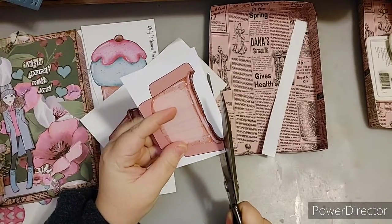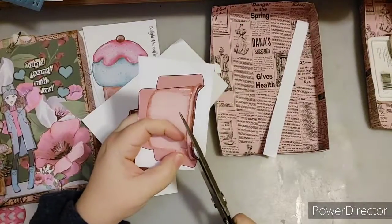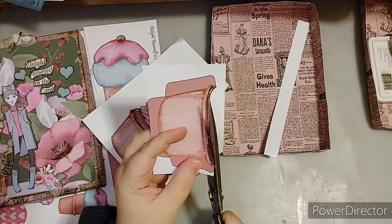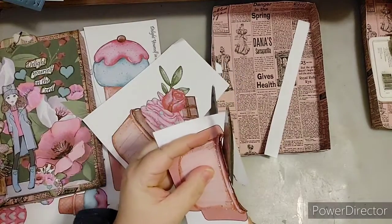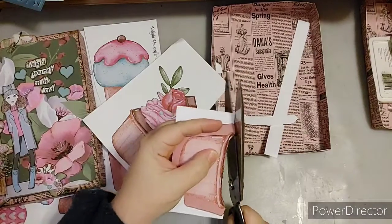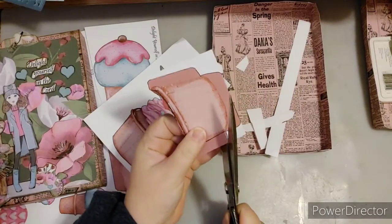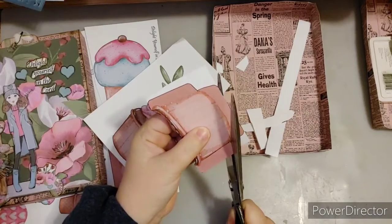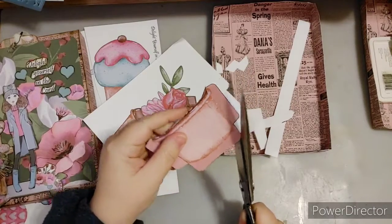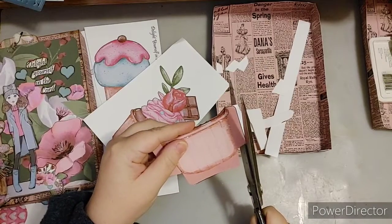I'm going to be cutting away the lines of the cupcake pocket. I did these lines so that you could put them through a Brother Scan and Cut, or scan and cut them. Cut away the black lines if you wish; if not, you can leave them. Just make sure that if you cut them away, you do it on both pieces, and if you leave them, leave them on both pieces so that they will fit.